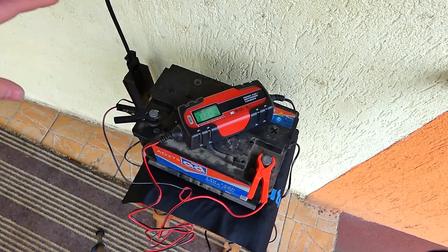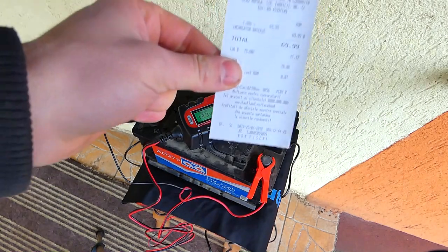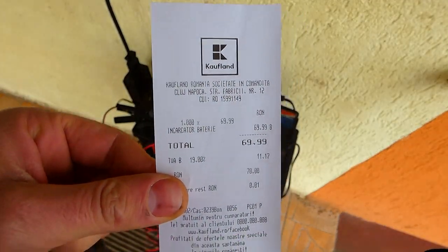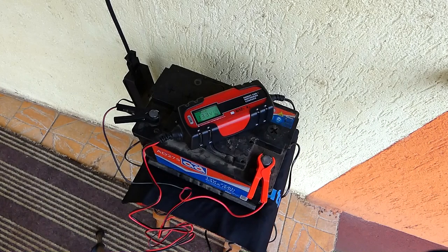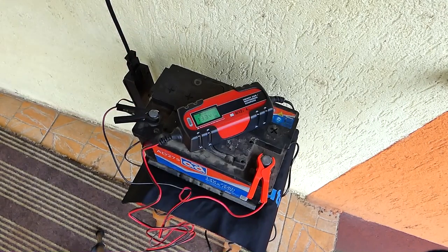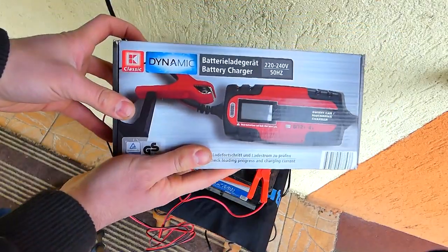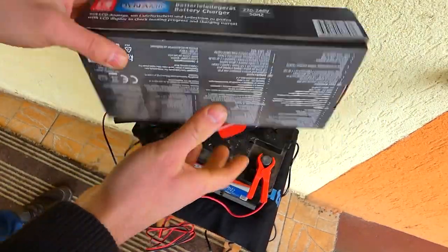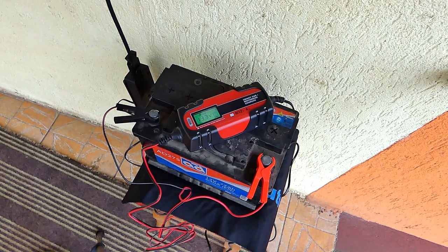Prețul la redresorul ăsta este de 70 de lei. Vine în garanție cu bonul fiscal — mi se pare foarte tare. Și încă o chestie: îl poți băga frumos în cutiuța asta mică. Asta poți s-o bagi oriunde, chiar și în portbagaj, dacă crezi că ai o baterie cu probleme, și să-ți încarci bateria când vrei tu.